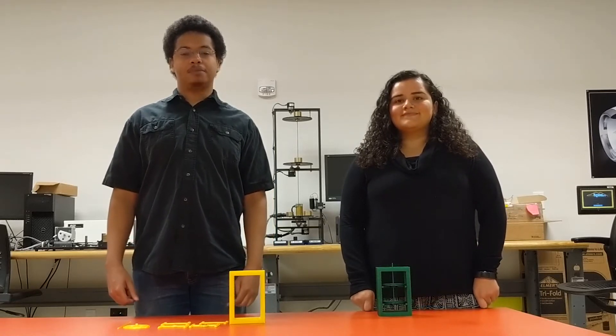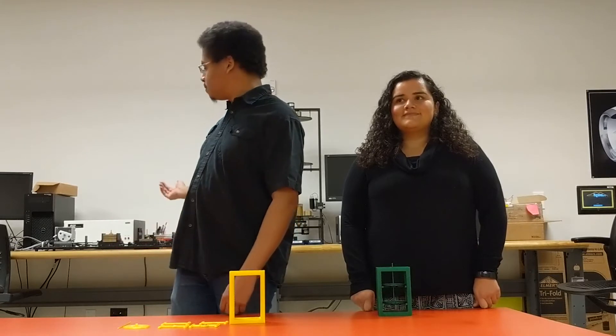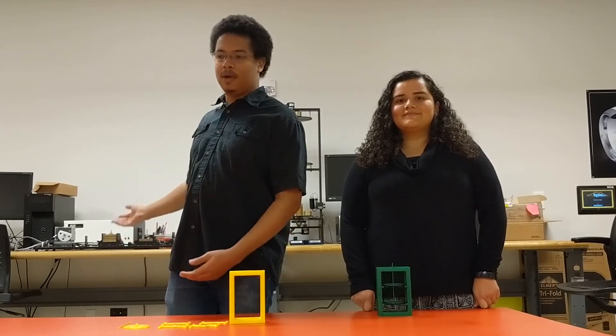On the previous episode we introduced a parallel arm rectilinear mechanism to replace the ECP model 210 rectilinear plant, which is shown back here behind us.